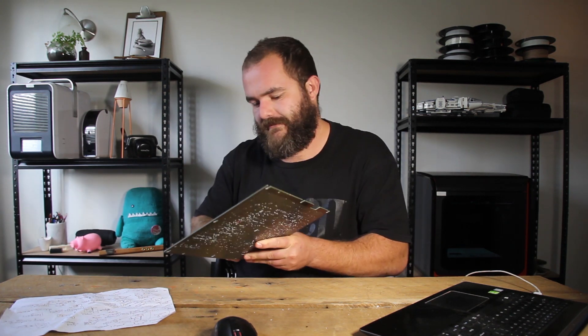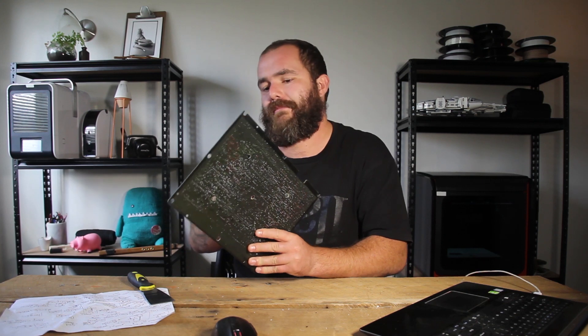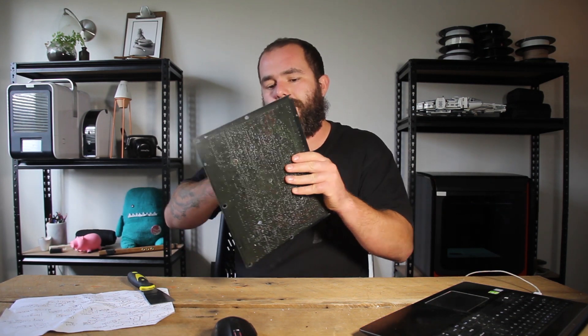I'm printing face masks for all those frontline medical staff, so if you hear that thing humming while we do this, that's why. This whole lockdown thing has given us a lot more time to focus on a few different things, so what a great opportunity for me to make these videos that have been on my mind for a while — the stuff that just doesn't get the time that it should.